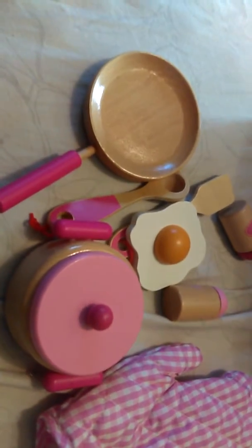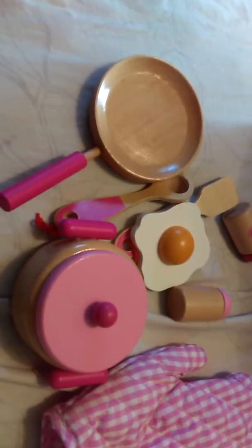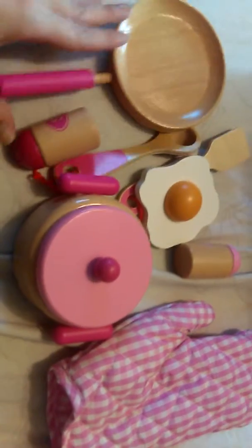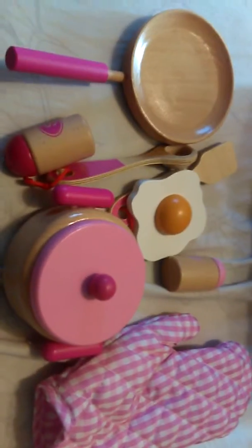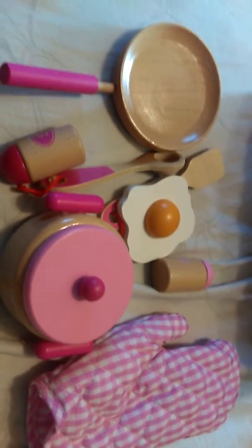On the box it says it's for ages three and up. I have a one-year-old and she plays with it as well — there haven't been any problems. There are no really tiny pieces, so I don't see a problem with that. If you have a child, especially a little girl, that likes to pretend cook, this is a great fit.